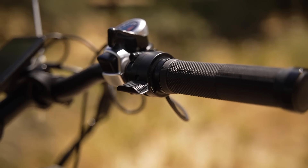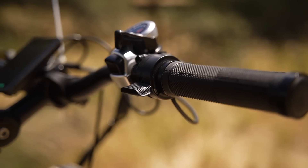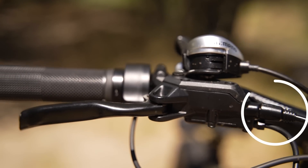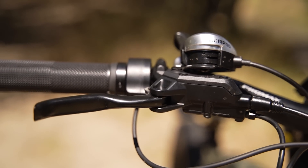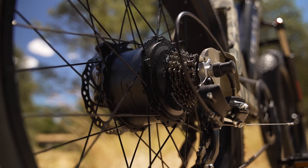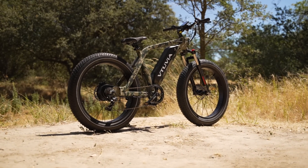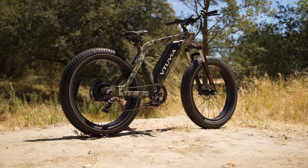Thankfully, the throttle on the SN100 is live from zero miles per hour, and the brakes have motor inhibitors built into the brake levers. This means you can pretty easily take manual control of motor activation and deactivation for those situations where precision riding is important.